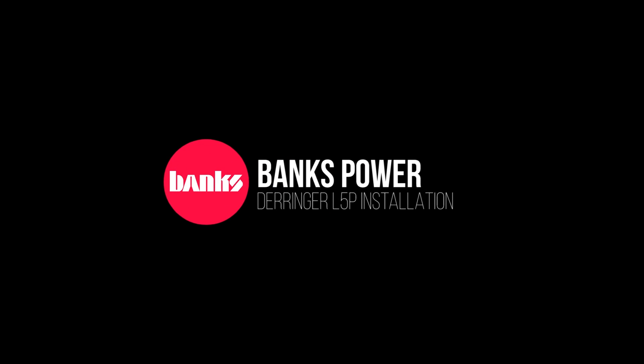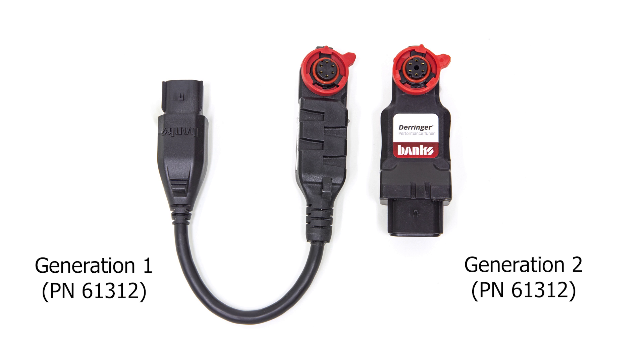Thank you for purchasing the Banks Derringer for the L5P. In this video, we'll be installing the Derringer with iDash 1.8. Before we get started, let's introduce you to the new Derringer Gen 2 module.